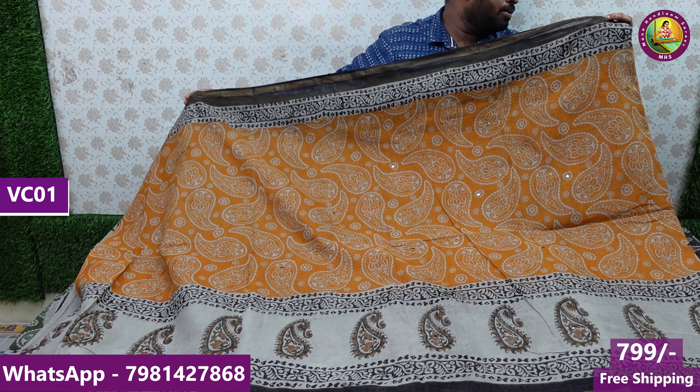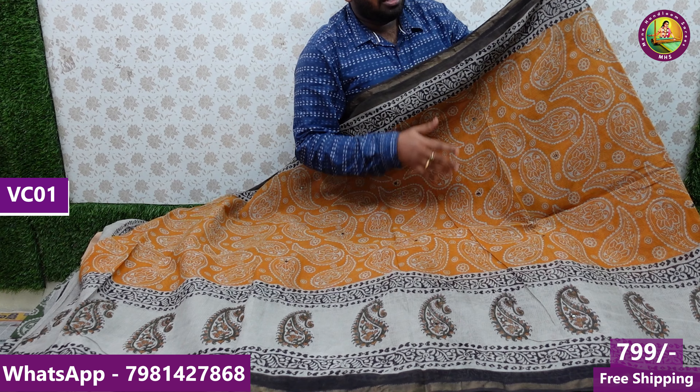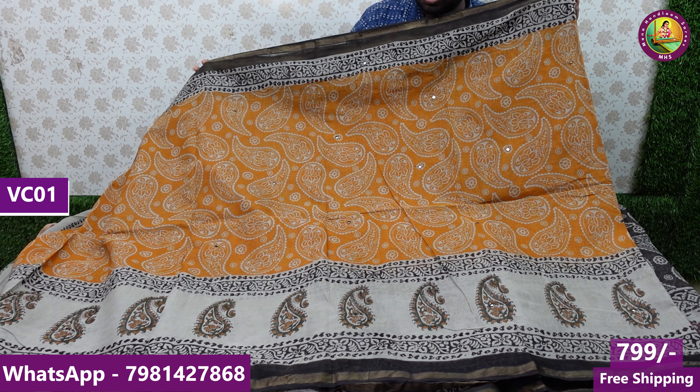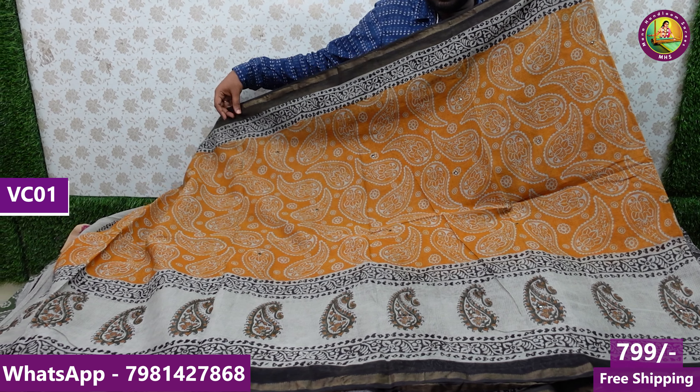We have a $2199 premium handlum series. We have a very good design. The fabric used is pure cotton — one of the designs made in 100 count.